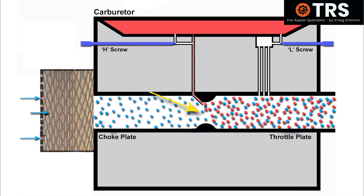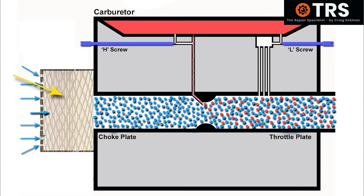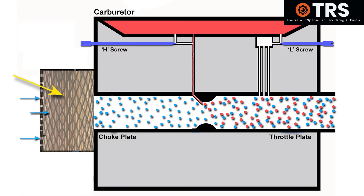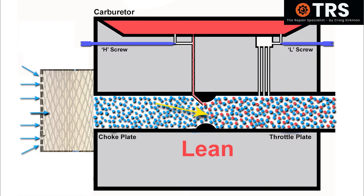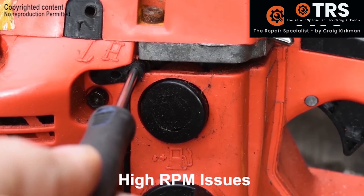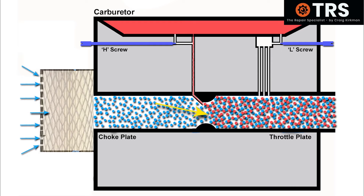So what happens when we've adjusted our carburetor to suit this partially blocked air filter and then we put a new air filter on? It's going to run lean, because now it's allowing a high volume of air through. And because we restricted the fuel with the fuel screws when we had the partially blocked air filter, we're now running in that lean state — we don't have enough fuel for the large amount of air coming through the carburetor. Too much air and too little fuel will not produce decent combustion. So we can turn the fuel screws outwards and let more fuel in until we've got a better air-to-fuel mix, allowing the engine to run better.